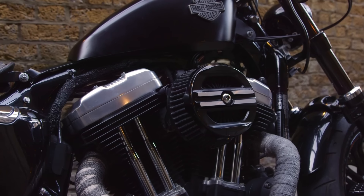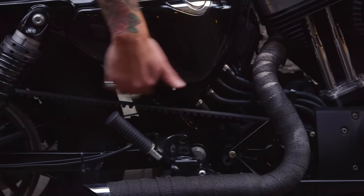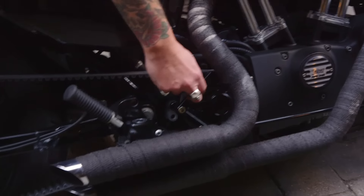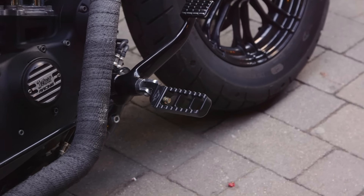I've done a stage one — I got the Screaming Eagle air filter, short shorts exhausts by Vance and Hines. I got rid of all the plastic for the belt, so no belt covers here. Added the Joker Machine transmission cover, point cover, and Joker Machine foot pegs. You can tell I quite like this brand.